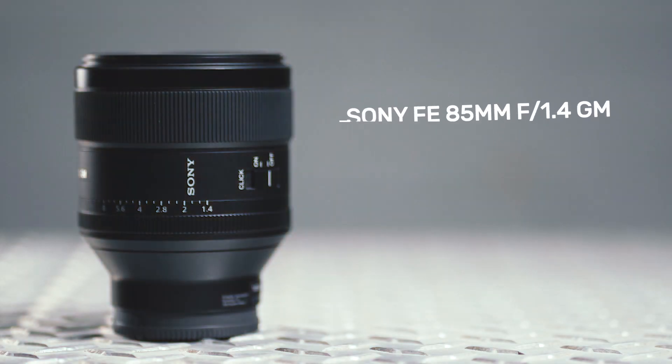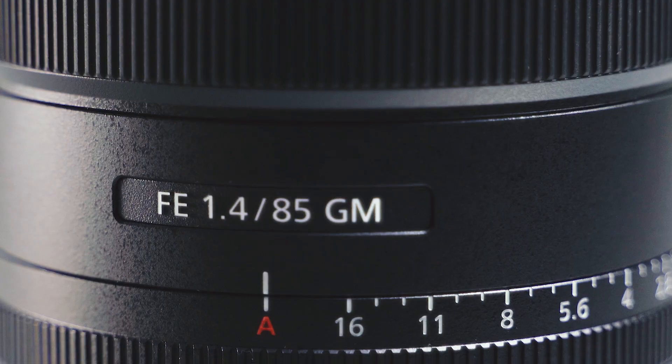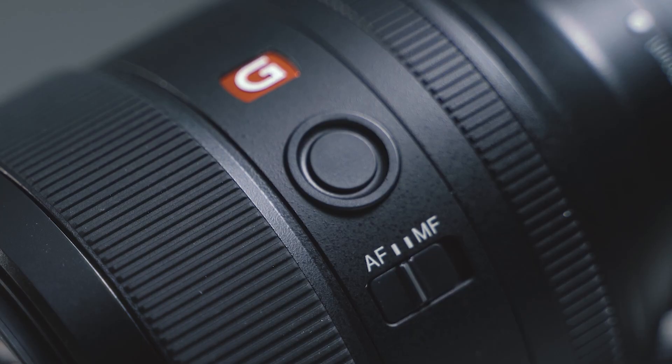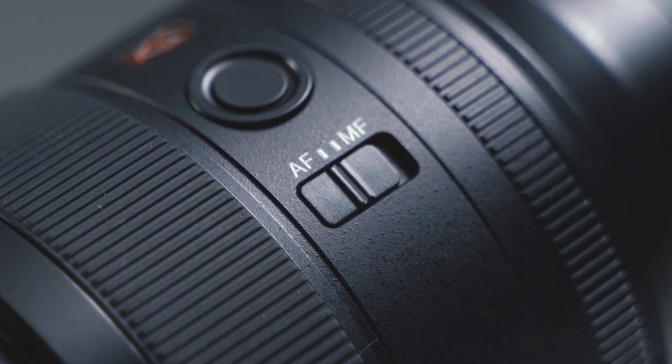Last but not least, it's the Sony FE 85mm f1.4 G Master lens. Priced at a whopping £1,499, it's by far the most expensive glass in our test, and at 820g it's also the second heaviest. Just like the new Sigma, this lens features a manual aperture ring that can be de-clicked using a side switch, and it has a customisable button too. However, unlike the Sigma there isn't a lock button for the aperture dial, and there's a manual MF-to-AF switch as you'd expect from a top-tier lens.